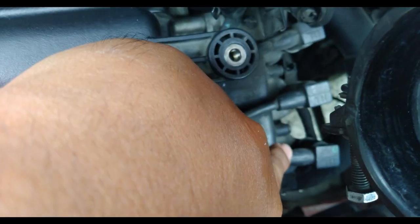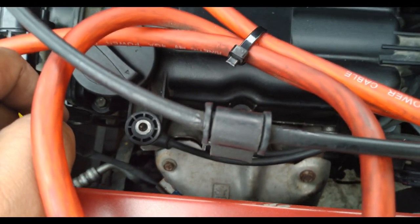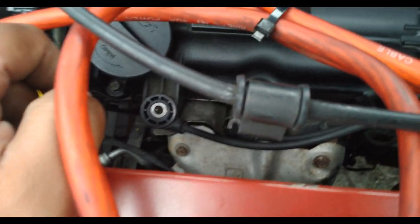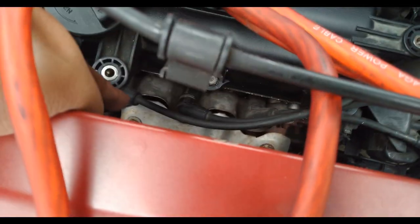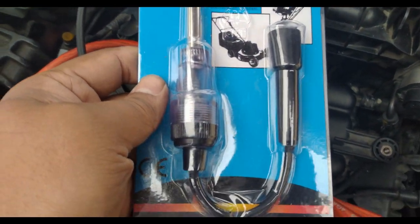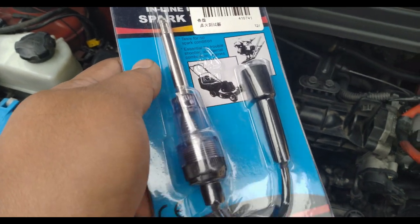For the Hyundai Eon, there are three separate ignition coils — coil one, two, and three — with three spark plug wires, or high tension wires, going to the spark plug. To test where the problem is, we need to check if there's continuity between the coil and the spark plug. We'll be using the ignition tester or spark plug tester. This just arrived yesterday, so we're going to test it and see if it works.